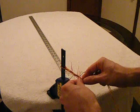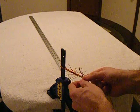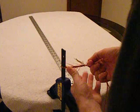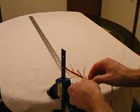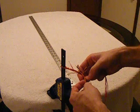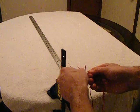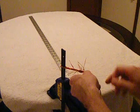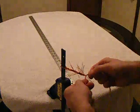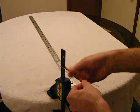I can usually make a string in an hour when I'm going to this level of attention. And if I don't bother doing stuff like this, I can do a string in about 20 minutes. So this does take extra time. Certainly if I was making strings as a business, I would probably need to go faster than what this allows. But luckily it's a hobby.